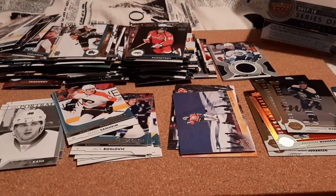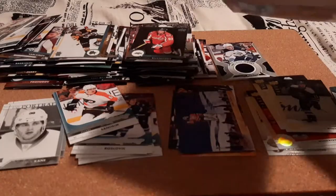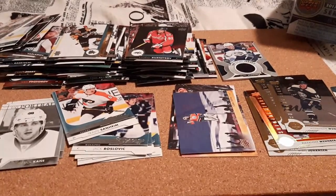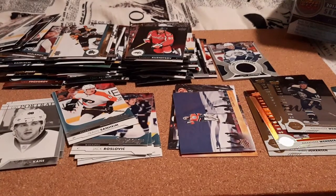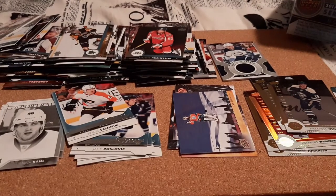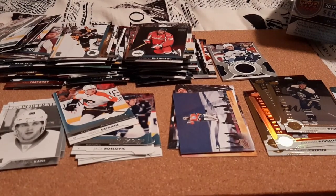So I hope you guys enjoyed this video. This is the first retail box I have done on my channel — normally I do random packs, mystery packs, eBay packs, or Blaster Boxes. This is the first retail box on the channel and I got it because it was on sale for $45, regular $70. I hope you guys enjoyed this video — I'll see you guys in the next one. Please take care, peace.